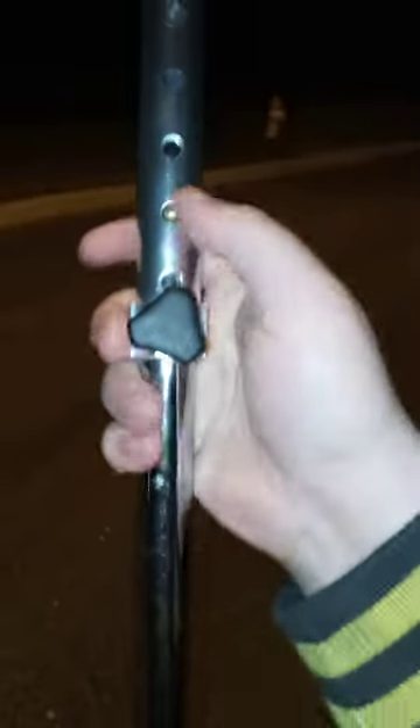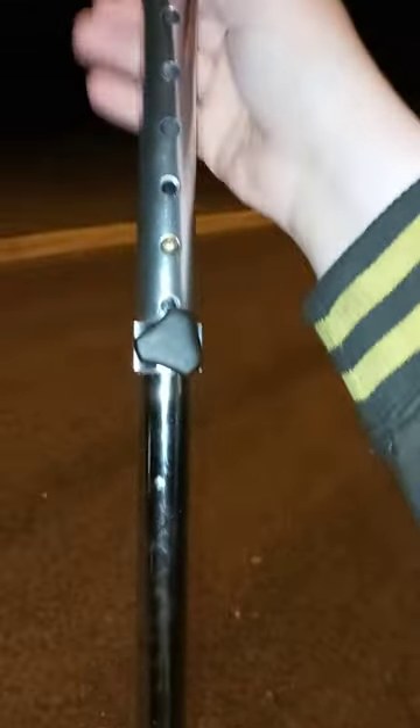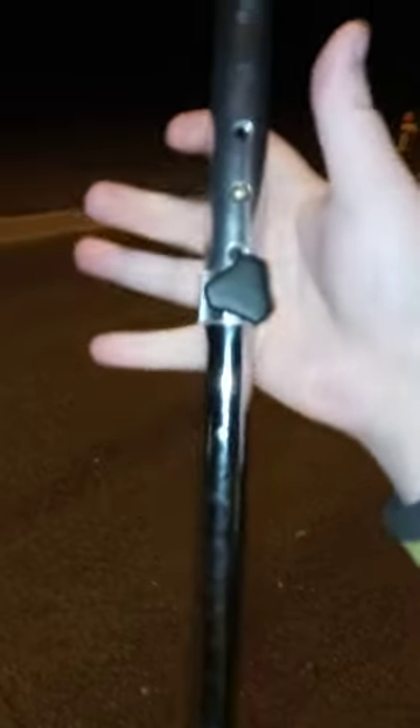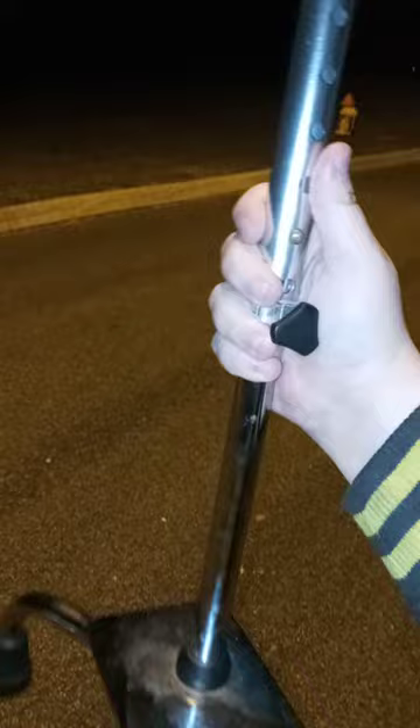Okay guys, so in the last video I told you how to do this — you just screw this little knot here. And you see this little button? There are like these little circle grooves in it. I wouldn't take it off because you don't want to break it. I don't know how much these things cost, probably like up to $180, not sure.